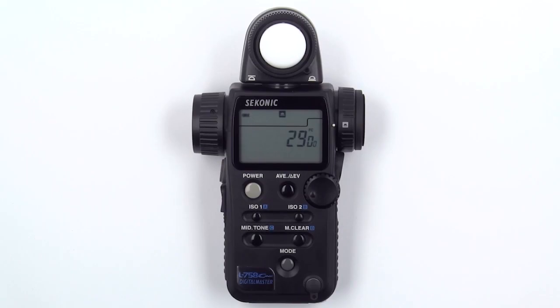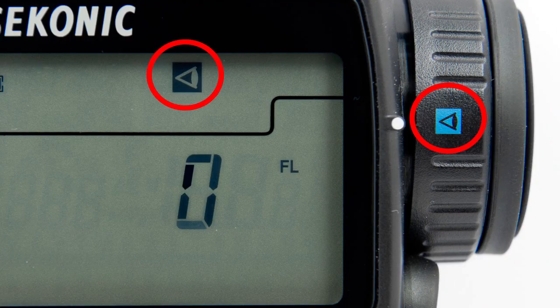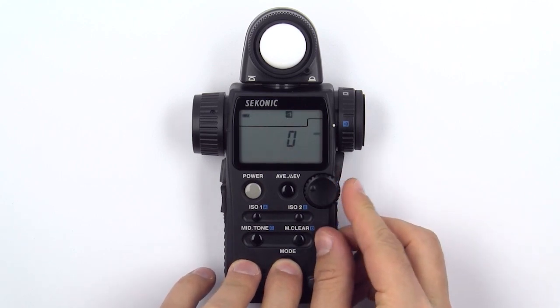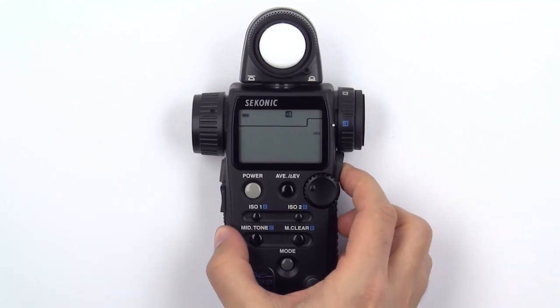To measure candelas per square meter, first make sure you are in reflected measurement mode by rotating the incident reflected spot selector dial to the reflected setting. Then, press and hold the mode button and turn the jog wheel until you see the candelas per square meter icon appear. Now, press the measuring button to get a proper measurement.